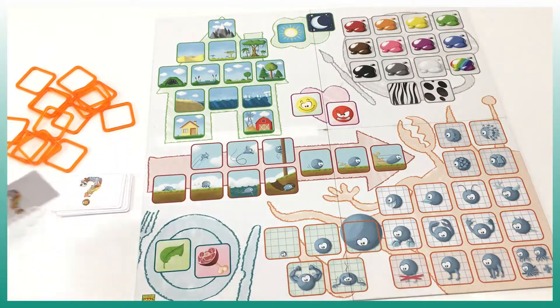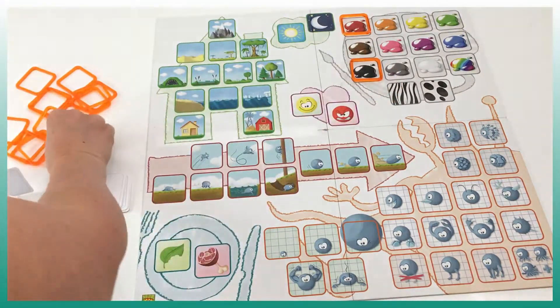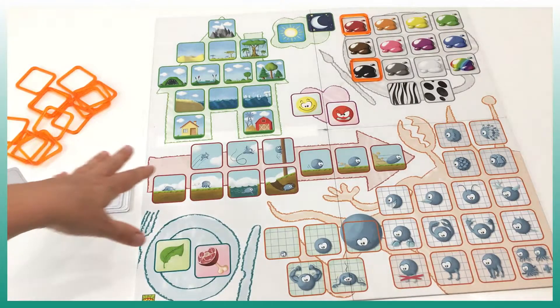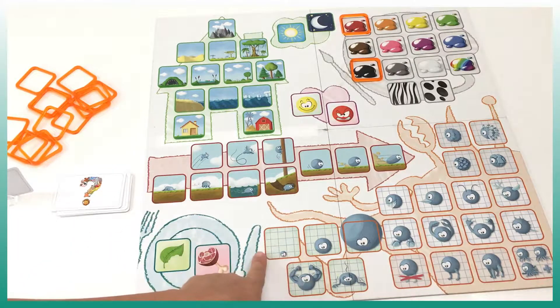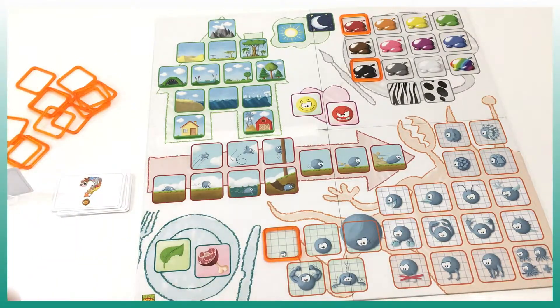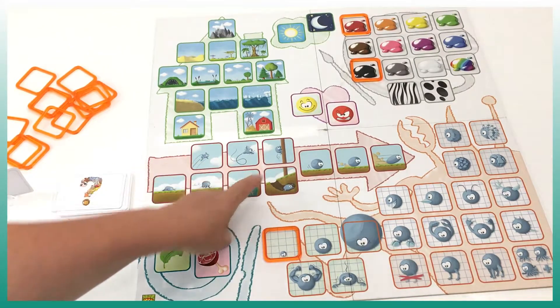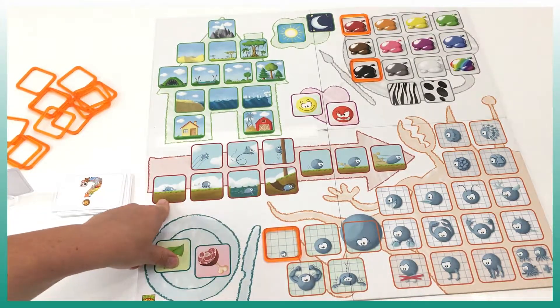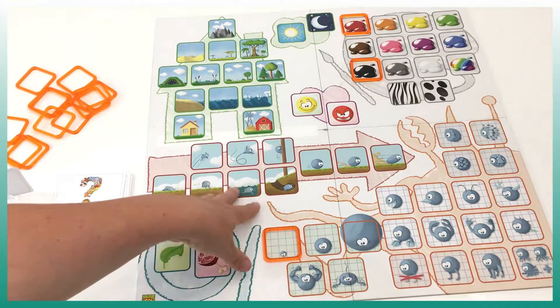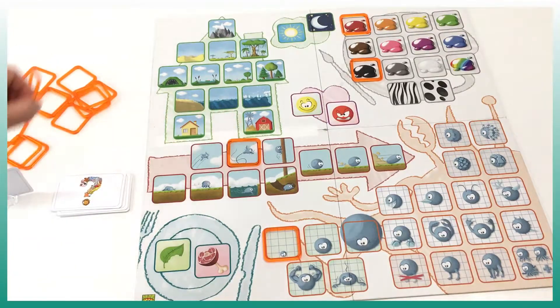So let's say the card is a ladybug. They want to say it's red, and the next kid can say it's also black. Here on the board we also have the size of the animal, so somebody can say it's a small animal. Here it tells you if it jumps, flies, climbs, walks, swims, digs, etc. So let's say this is something that flies.